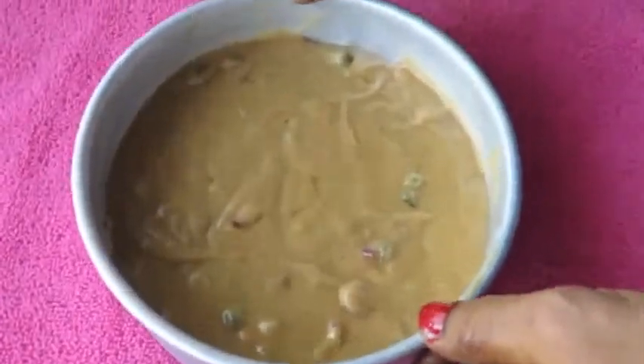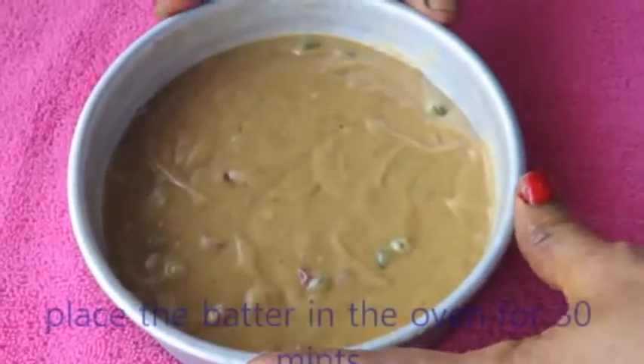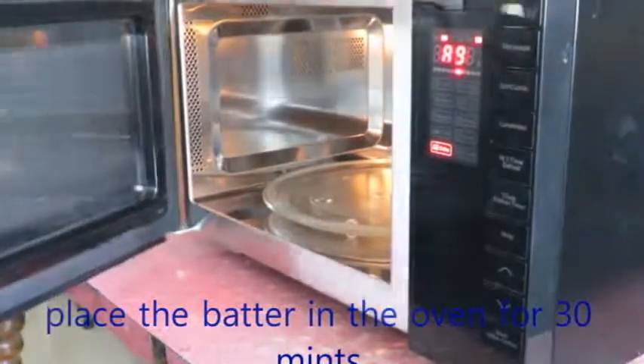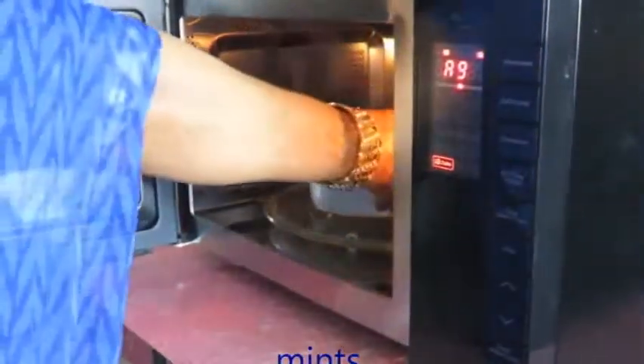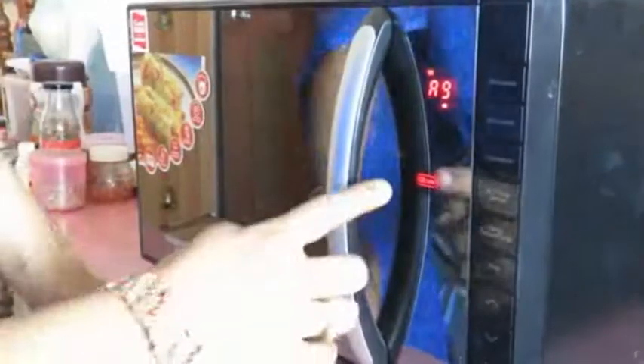We will remove the batter. Now we will set the bubbles in the oven and put the batter in the oven. We will start to set the batter.